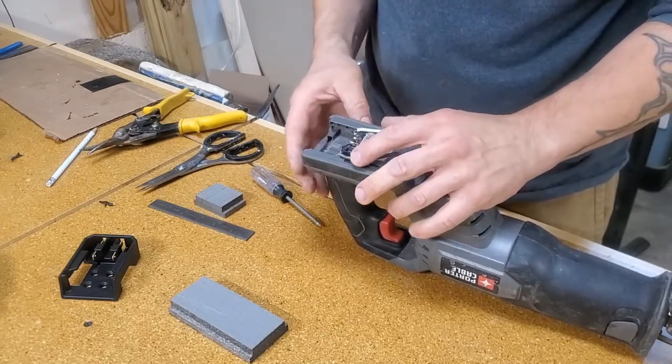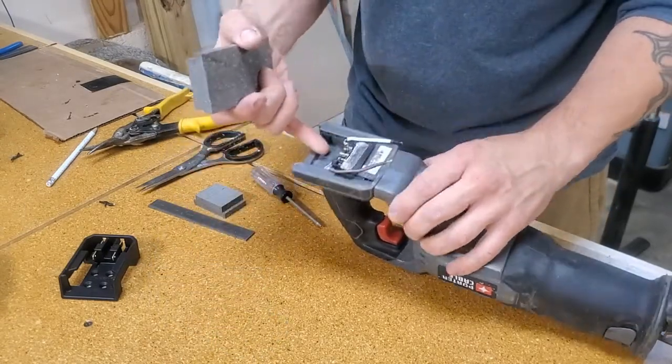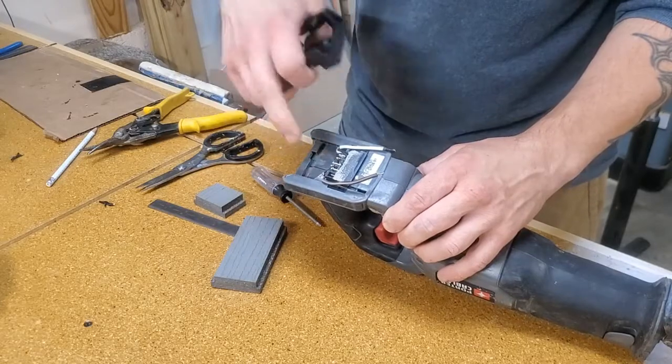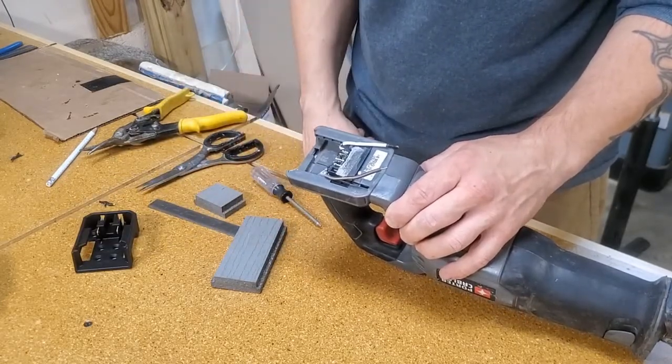With that in, I want to fill in this gap — this cavity here — so I can use these screw holes and screw this adapter right into the tool and keep it permanent.